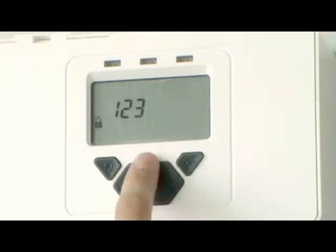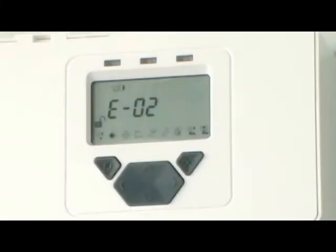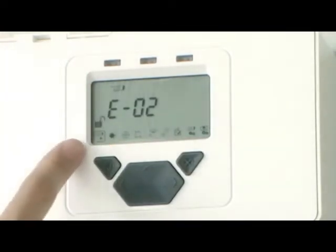The padlock symbol will be unlocked and you will now be in the Engineering menu. The next step is to find how many receivers are connected to the system controller. Access Find by highlighting the first icon on the left and pressing the tick button.